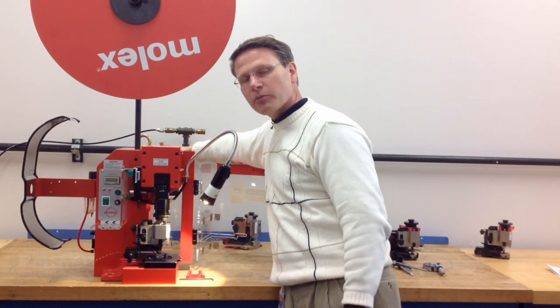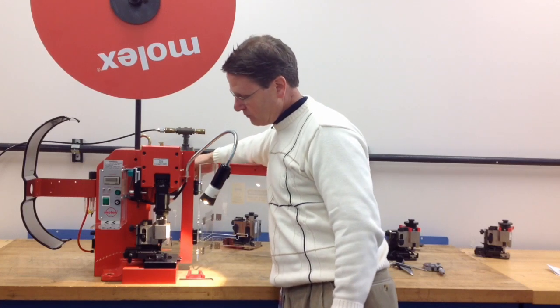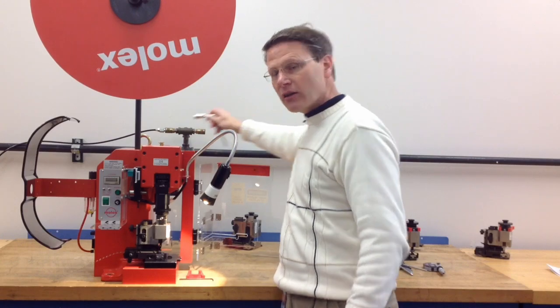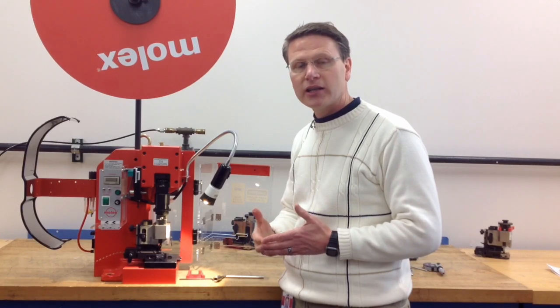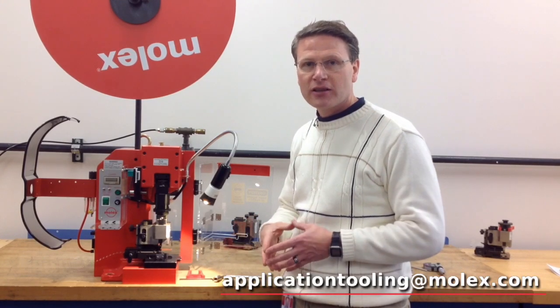I'm hand cycling the press. I feel nothing other than the crimp pressure. The ram is back at the top position. Now I know that my tooling is aligned properly and I don't have any crash condition with the tooling. If you need further assistance, go to molex.com under application tooling.